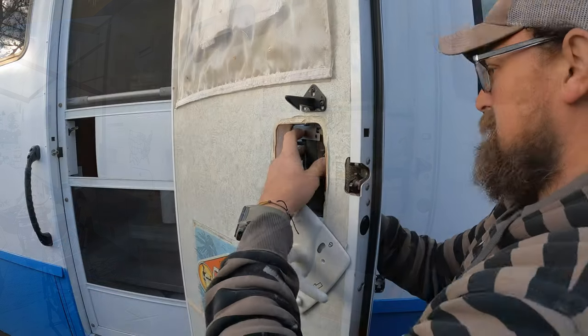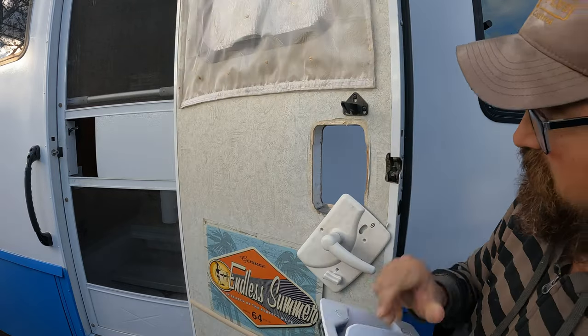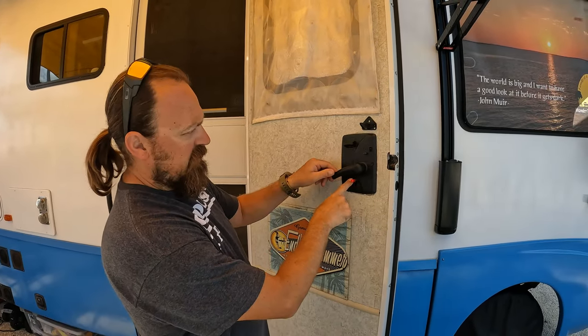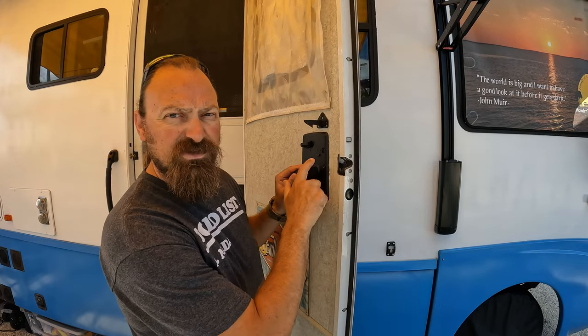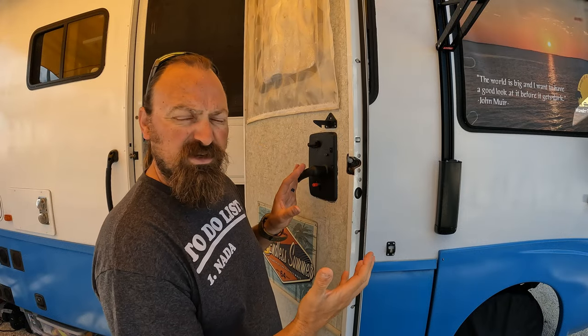After you've verified those three key items to make sure this will work with your door, you have to remove your old handle. Installation was probably less than 30 minutes — it doesn't take long at all. There's a very good installation video by RV Lock which I'll link down below. It's a two-piece construction with three screws, and then there are two wires that you're gonna have to connect on the inside when you pull apart the unit prior to installation.